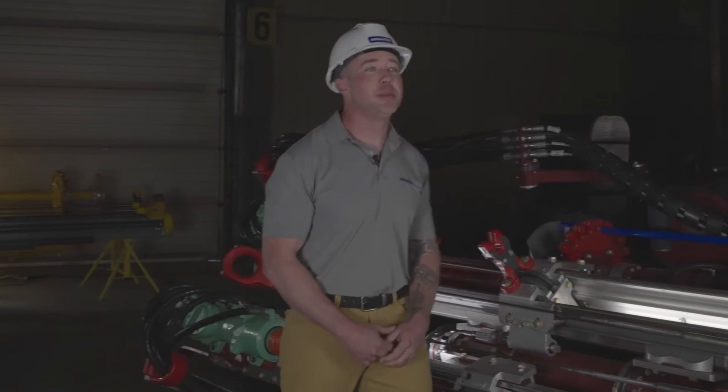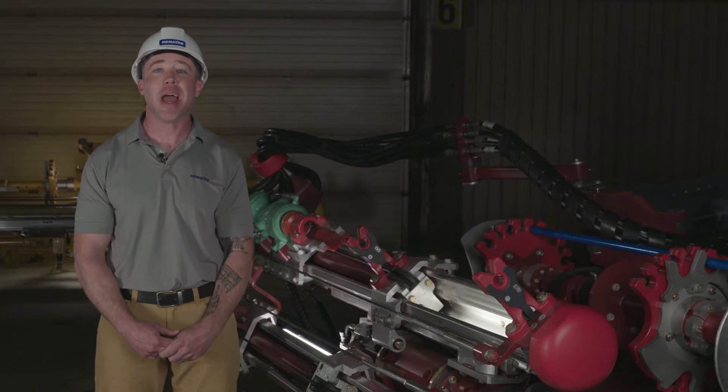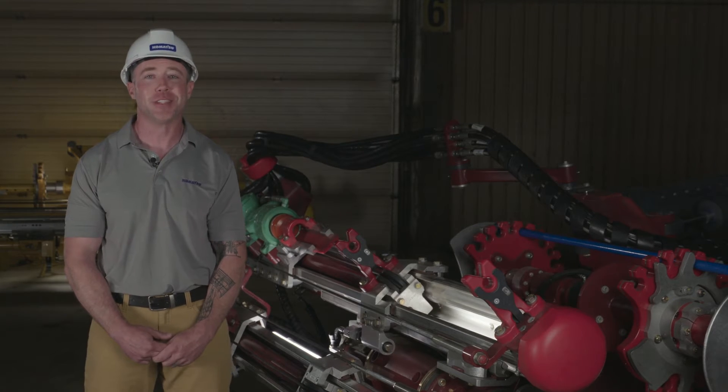In this video series, each episode will focus on one key feature or option while taking you through an actual retrofit of a bolting head on a competitor's bolter to a Komatsu TR21. Let's get started.